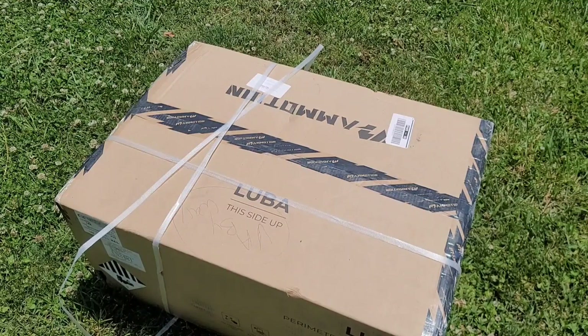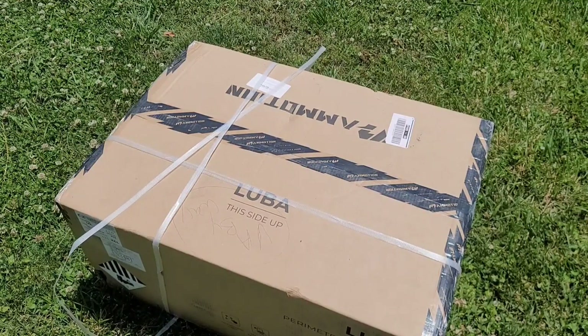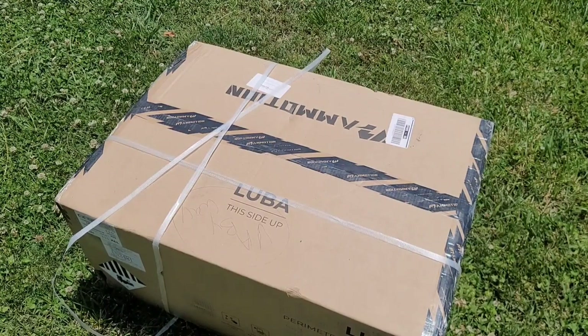It's been raining for the last week and we have not been able to mow our lawn, but look what got delivered today. It's the Luba — Momotion's perimeter-free, wire-free robotic lawnmower. Welcome back to another Jeff Reviews for You. We are looking at yet again another robotic lawnmower. This one is the Momotion Luba.